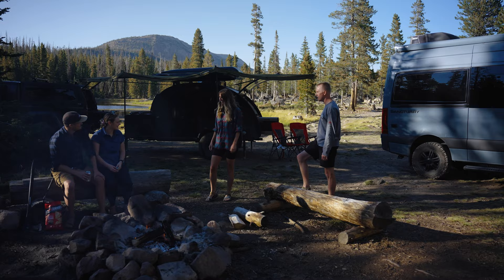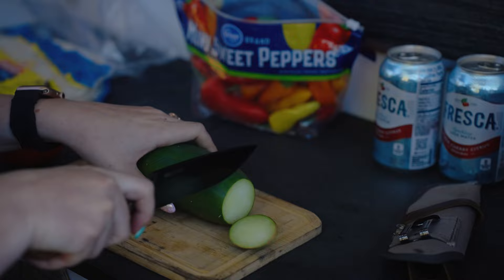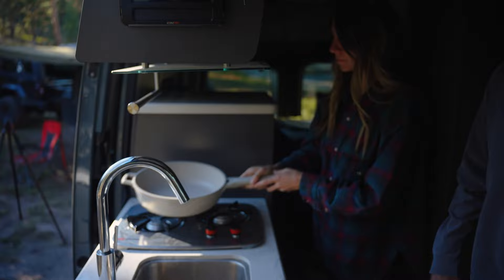One of the great things about a Bean trailer is your kitchen is in the great outdoors. That's the main reason why you've gone camping in the first place — so you can really connect with nature and be outside. The last thing you want to do is be cramped and cooking inside, where all of the smells linger for days.